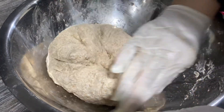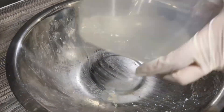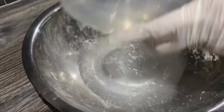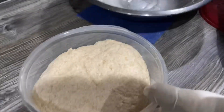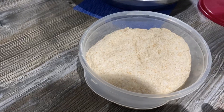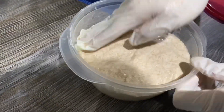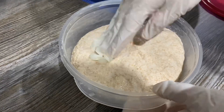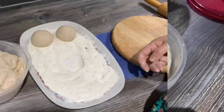Make a nice round ball of dough, then just wet your hands and smooth it on top of the dough. I'm going to leave the dough to rest for about half an hour, then we're going to make the chapattis.